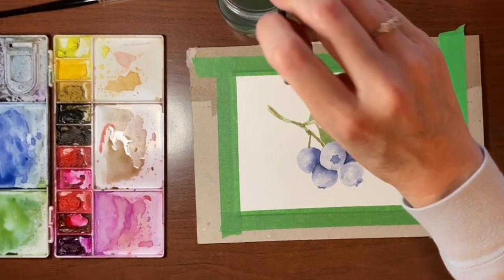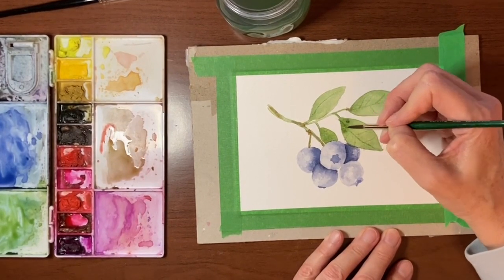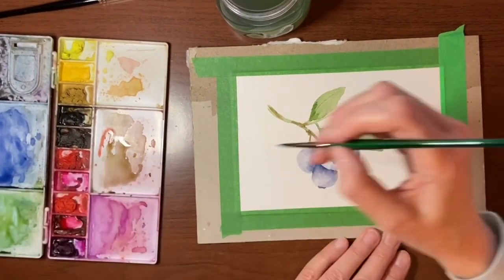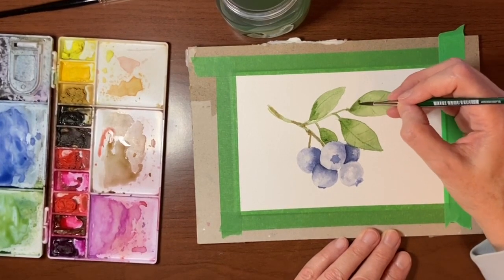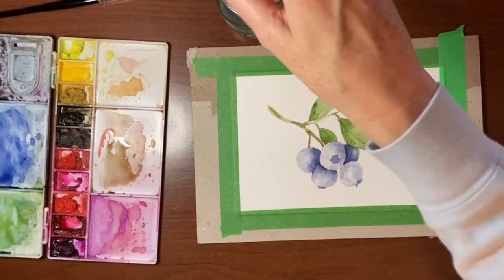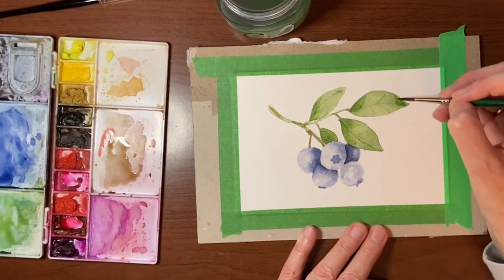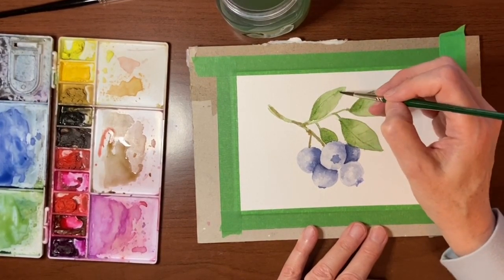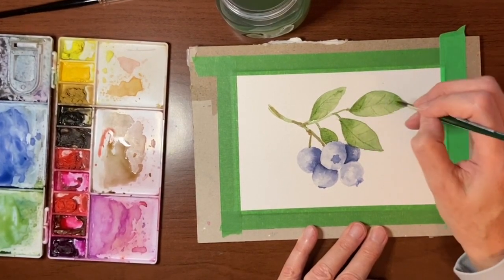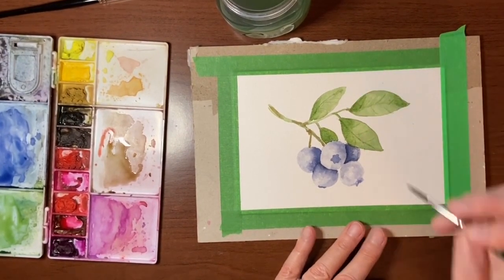While I've got this little brush I'm going to go back into my green and just add a little bit more detail to the leaves in some areas, just to give them some depth. I'm putting a little bit of that pigment on, then rinsing off my brush, tapping it off on my paper towel, and blending this out. I just didn't want the leaves so flat looking. I could even try to paint in some veins here while I've got some pigment on my brush.